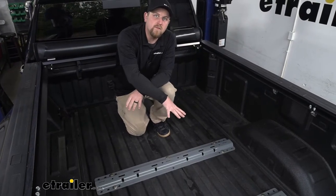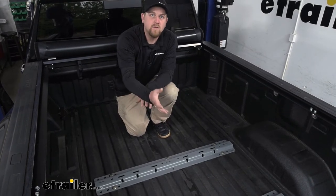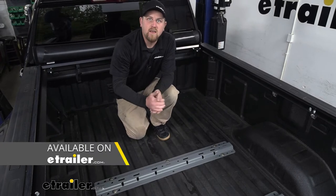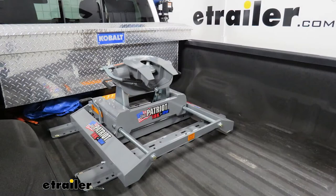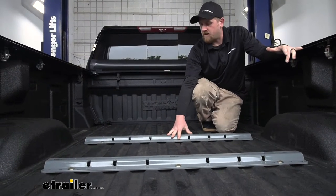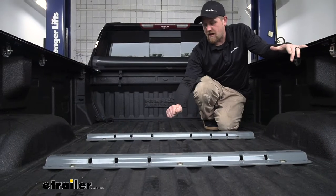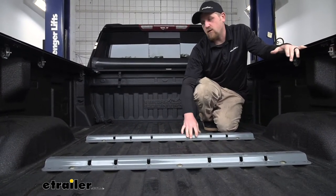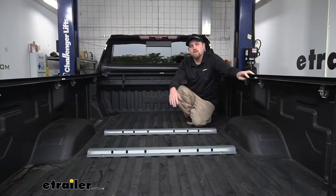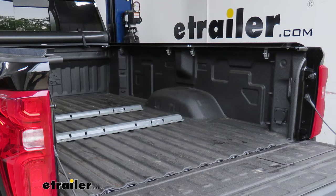Even though the rails themselves are B&W, they realize that everyone might not have a B&W fifth wheel head to go on them. If that's your situation, that's okay because these are somewhat universal and work with many of the popular fifth wheel heads. That way you have some options if you already have an old fifth wheel head and want to use that for the time being and maybe upgrade in the future. Even though the rails are above the bed, they're going to be pretty low profile and they're not going to take up a ton of space. And since they do have a really thick, tough powder coat finish, if you happen to throw some lumber or other materials back here, you're not going to have to worry about banging these up and scratching them. Compared to some of the others, you can tell that the craftsmanship just goes above and beyond, and it's made right here in the USA.